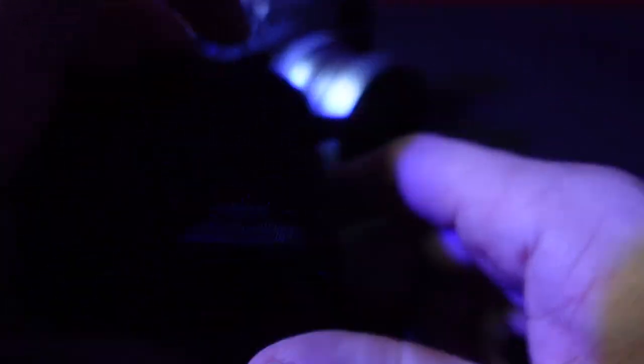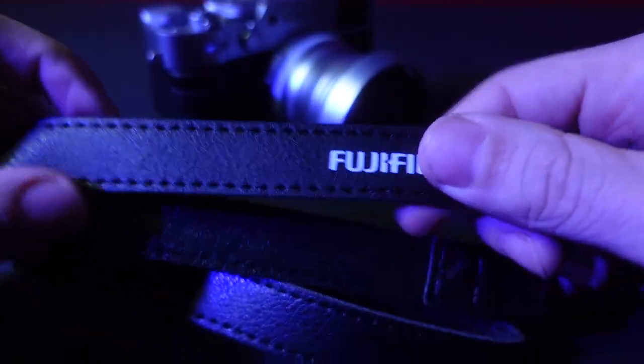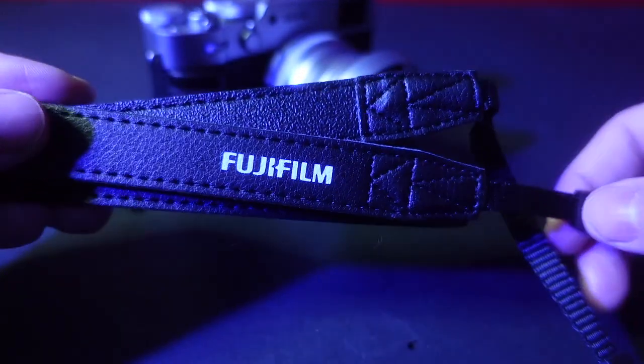This is the strap that came with the X100V. I haven't used it yet, but it's real nice — just thin and simple. I'll definitely be using this one too.